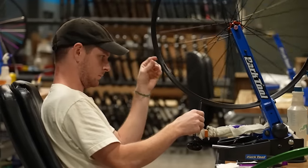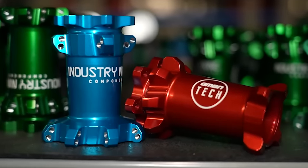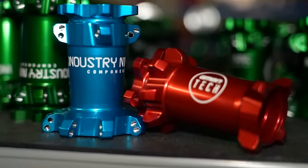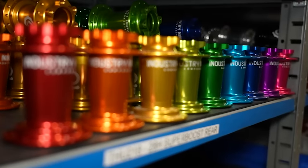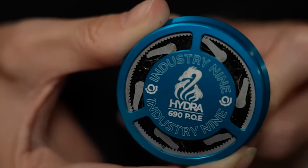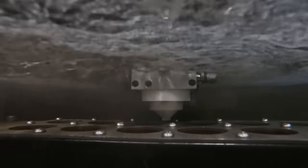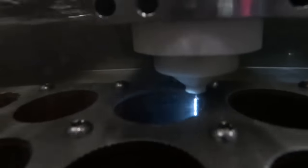I think one of the best examples I can come up with — and I saw this firsthand when I went to the Industry 9 workshop — was seeing how hubs like the i9 Hydra command a high price tag. They cost about £450 per hub. And when you see the one piece, just that high engagement tooth piece in the center has to be cut out and then pre-hardened and then run through this specialist machine in a vat of deionized water with some electricity through wire, cutting it out twice.